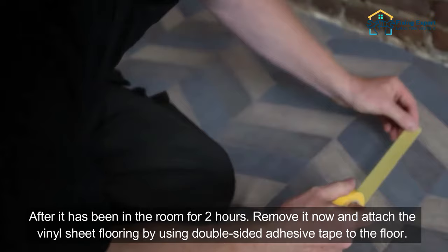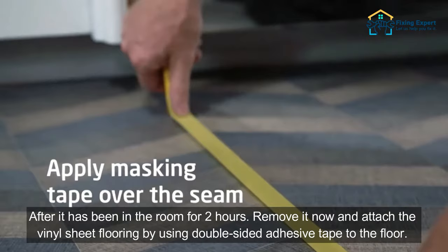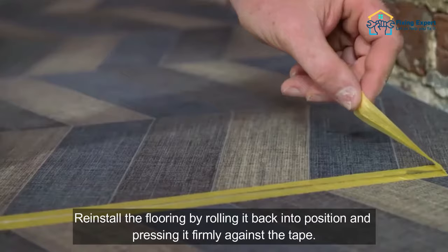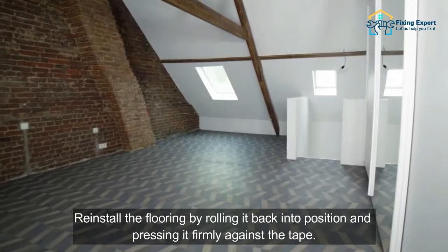Now make sure to secure the vinyl sheet with adhesive tape. After it has been in the room for 2 hours, remove it and attach the vinyl sheet flooring using double-sided adhesive tape to the floor. Don't try to cover the entire floor with tape — make sure it only goes in high traffic areas and that it rests flat. Reinstall the flooring by rolling it back into position and pressing it firmly against the tape.